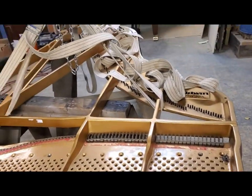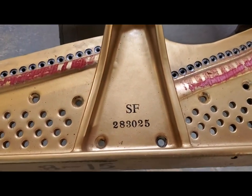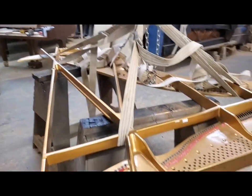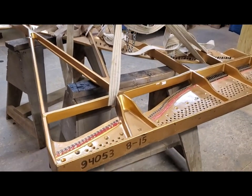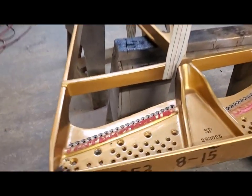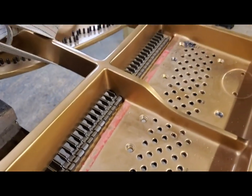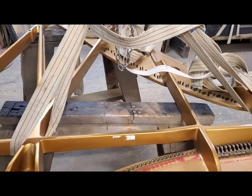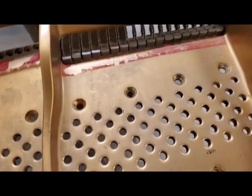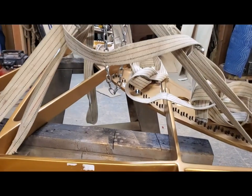Hey everybody, Chris here. Here's a Baldwin SF10 I'm working on. I just removed the plate from the piano, and boy, this thing was like one of the toughest ones to remove. I had every bolt removed, and when I would lift the plate trying to lift it out of the piano, it would lift the whole piano in the air with every bolt and screw missing. So I was thinking, what is going on here?